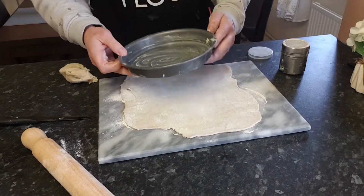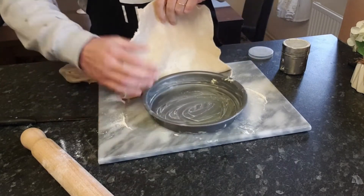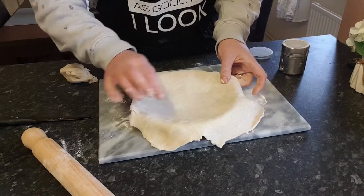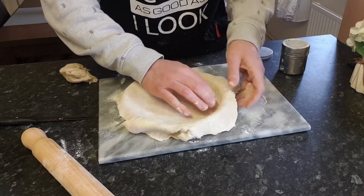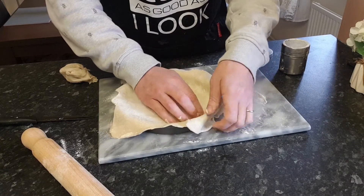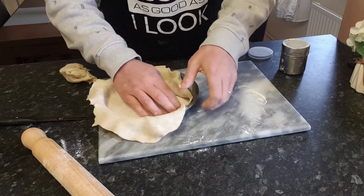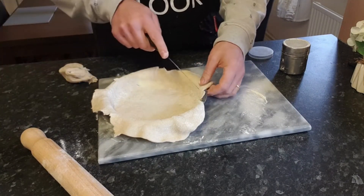Let's roll these out oversized and trim them down. I've greased the pie dish. Get it in there, make sure you get it down to all corners. Then trim off the excess.